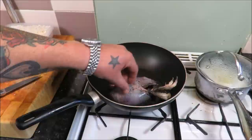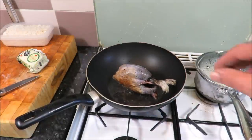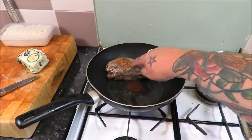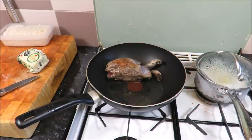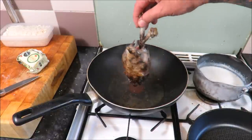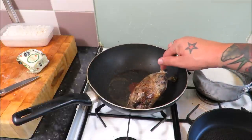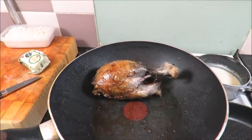You can see we've got some nice colour on that leg and the start of that breast. Over to the other side - prop it up. If you want to take the legs off by all means, I just like them on there. Lovely colour on the other side. Then I'm just going to put it on its back - see the colour we've got - prop it up and work on these breasts.